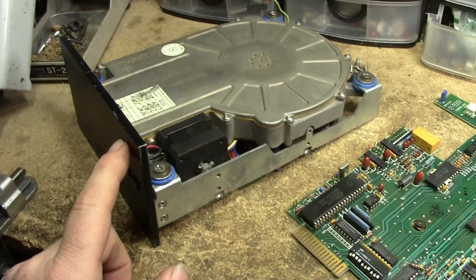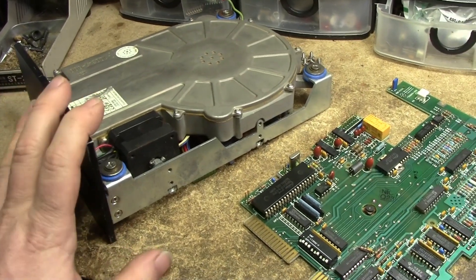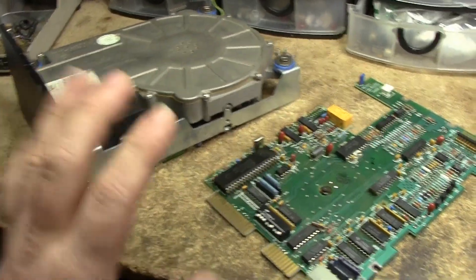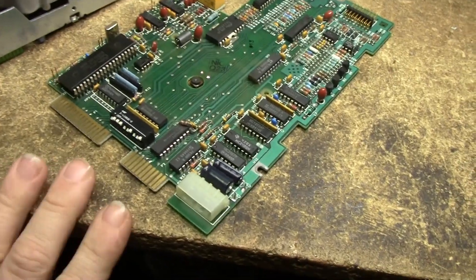This is the circuit board out of a 20 megabyte Micro Science hard drive. I paid five or ten dollars for this at VCF Midwest. Unfortunately it has a problem — if you plug it into a power supply, the power supply shuts down.